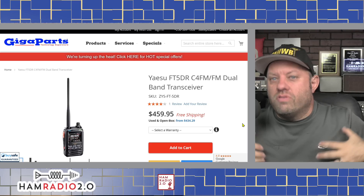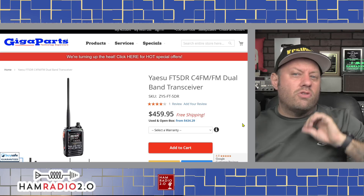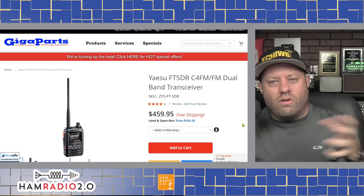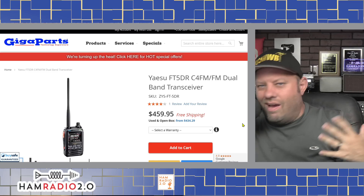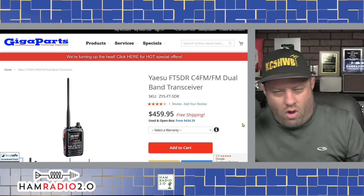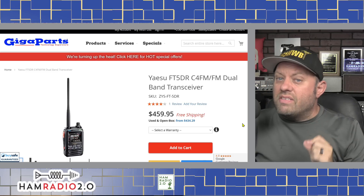As far as Yaesu System Fusion goes, Yaesu's top-of-the-line radio is their FT5D. This is one of my favorite radios. Both the ID52 and the Yaesu FT5D have color screens, but the FT5D has a little bit more color to it — the colors on the ICOM are a little more monotone. That doesn't affect performance, but this one also has a touchscreen.